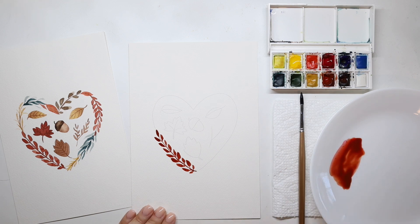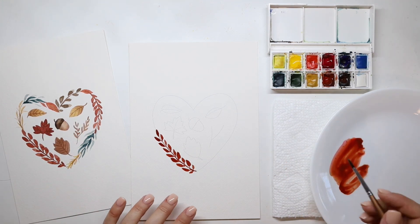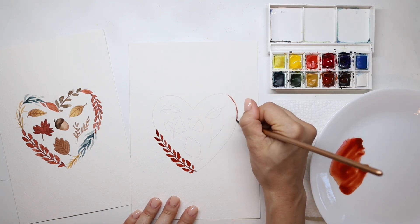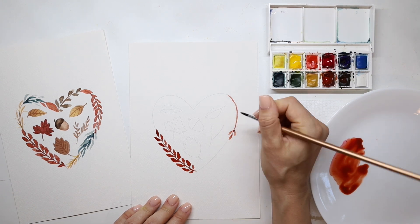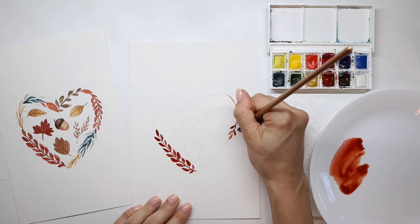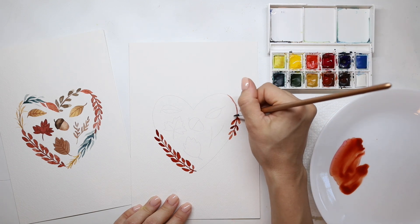Go almost to the very bottom, but leave a little bit of the stem poking out at the very bottom. Now we're going to repeat that same step on the top right of your heart. Take that same brush and add a little bit of water to your paint to make it lighter. You're doing those same exact steps — painting the stem and then starting with the top leaf, working your way all the way up the stem. Here and there, add a little more paint to certain leaves so that each leaf is not exactly the same.